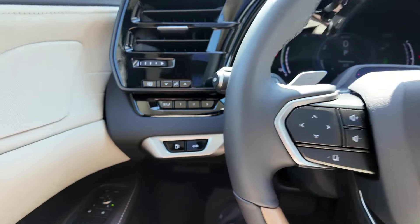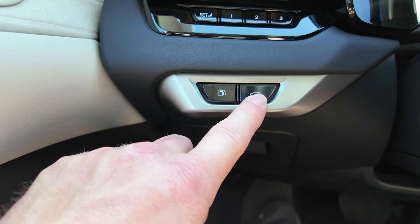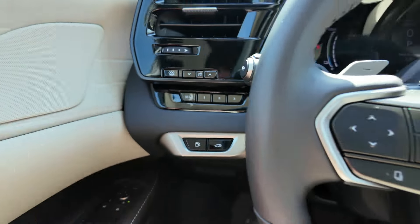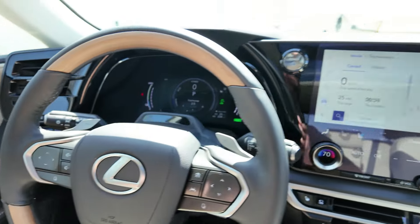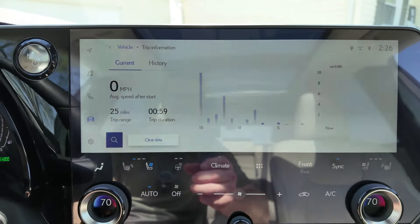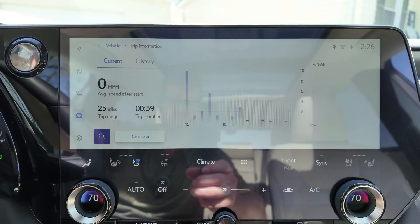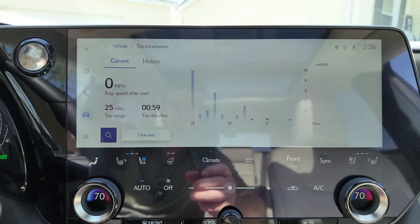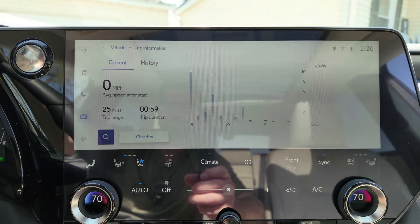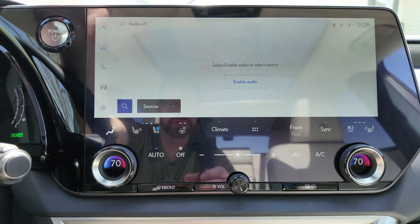Over here you have your gas door opener and your tailgate lift. You do have memory seating and then your odometer stuff there. Let's work over here to this infotainment screen. This thing is pretty awesome and contains a lot of information, but it does have a glare on it, so you might want to find an anti-glare cover. You've got your navigation and music sources — radio, phone, satellite radio.